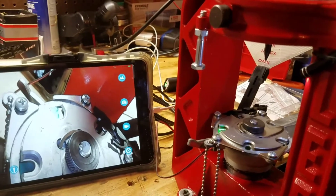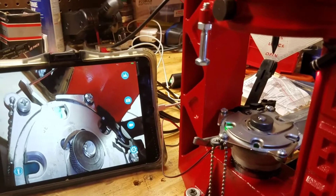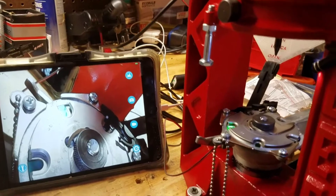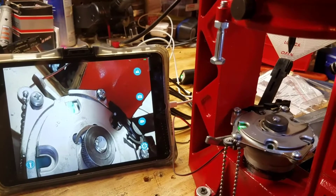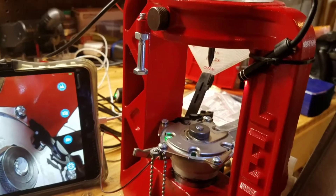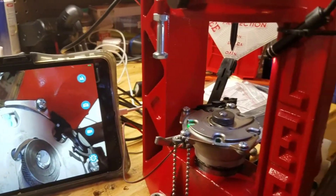Hello everybody. I have modified my Lee Loadmaster with a couple of little goodies to hopefully improve reliability — making sure I'm not trying to put powder into cases with no primer, or load bullets into cases with no powder. Here's how I did this; you may have seen versions of this in other videos, but I took my own approach.